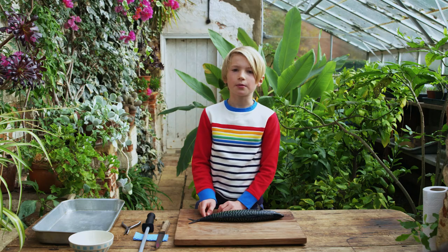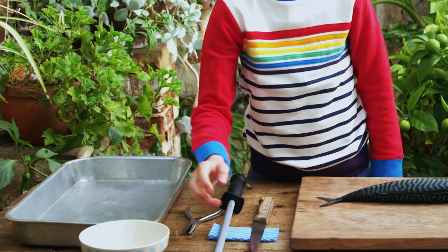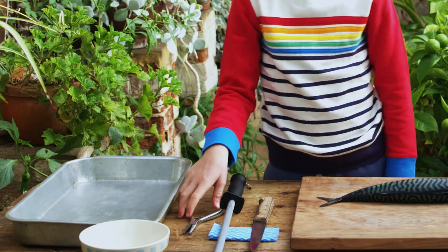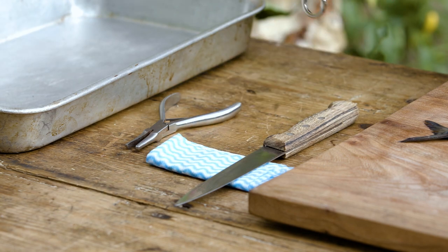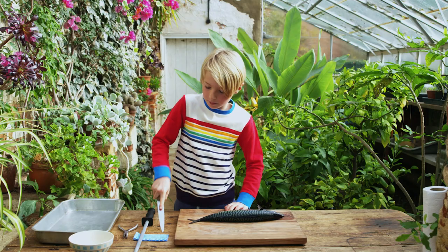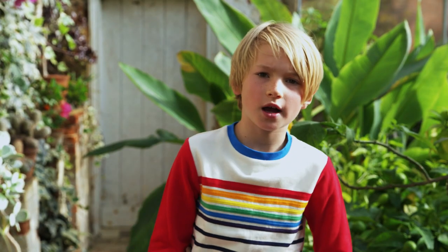What you need to do is to be prepared. I've got a tray to put in my finished fillet. I've got a bowl to put all of my bad bits. I've got these pliers to take the bones out. This is a knife sharpener and this is a bending knife to go around all the bones. This is quite tricky but I practice loads of times, so you should probably do it with an adult.